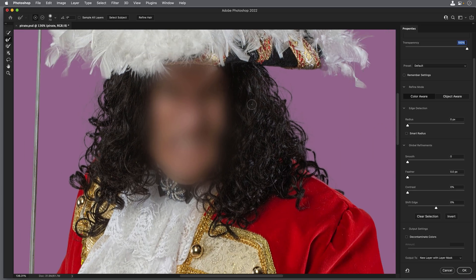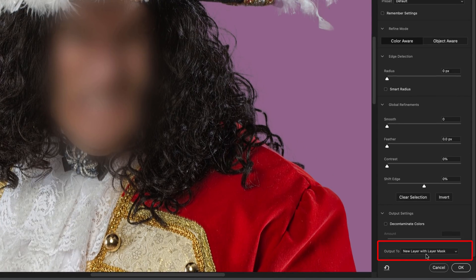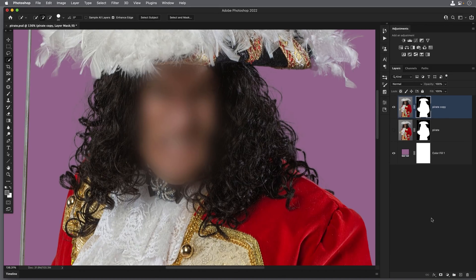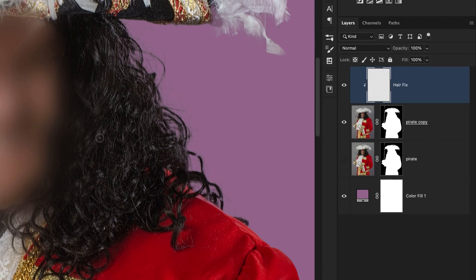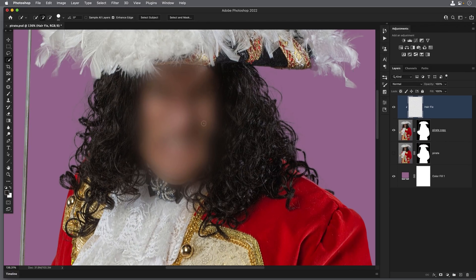Let's take this out of Select and Mask into Photoshop and show how we can use the clone stamp tool to make it look better. On the right-hand side at the very bottom, we'll choose Output To, select New Layer with a Layer Mask, and click OK. Back in Photoshop, we're going to add a new layer to the top of the layer stack — I'll call this one "hair fix". I then need to put my cursor between the hair fix layer and the layer directly below, and on Mac hold Option, on Windows hold Alt, to get the clipping mask icon, then click.